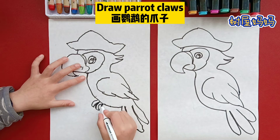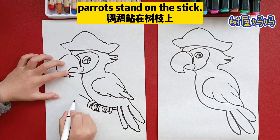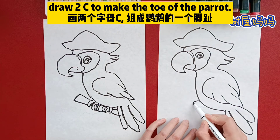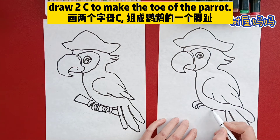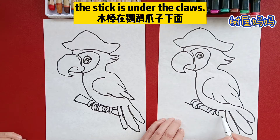Draw the parrot's claws. What are you drawing? A stick. Parrot's stem and a stick. Draw two C shapes to make the toe of the parrot. The stick is under the claws.